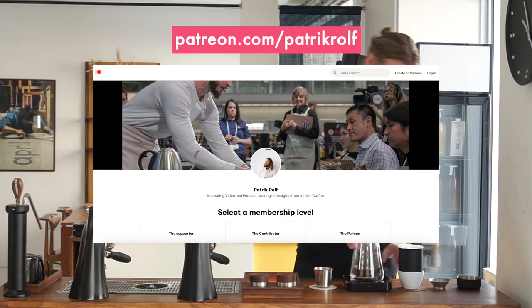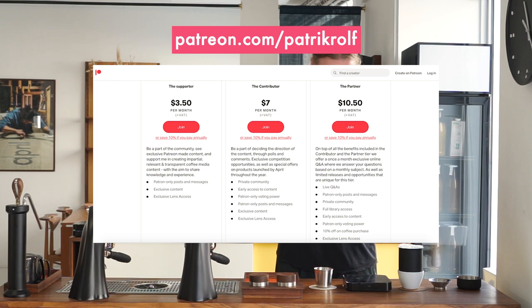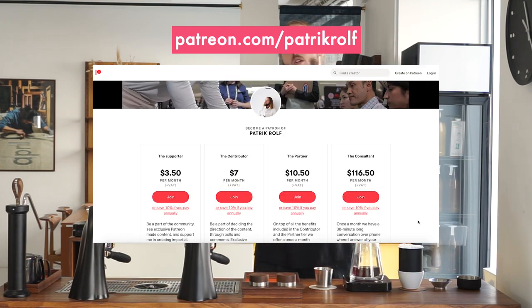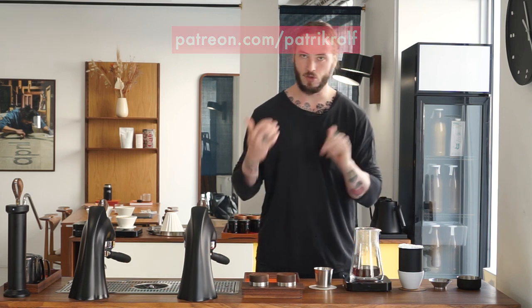Thank you for watching — it's always super nice. Check out our Patreon if you want more in-depth content, and make sure to subscribe. We want to give a special thank you to all of our Patreon supporters. It's because of you that we're able to continue making these videos, and we want you all to feel free to always come with suggestions and ideas for content, because we are doing this for you and because of you. Thank you from all of us here at April.